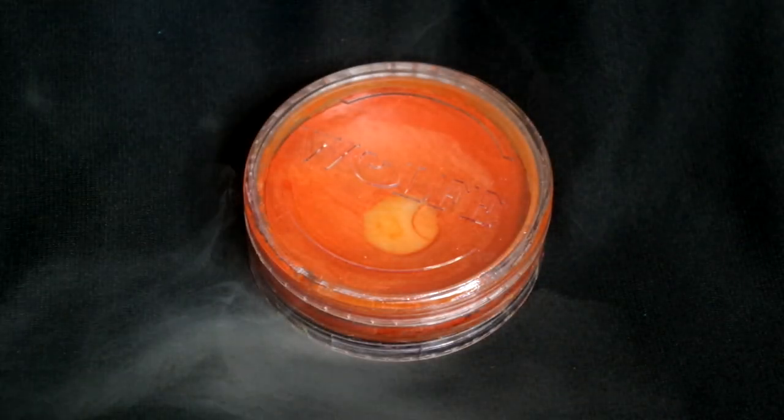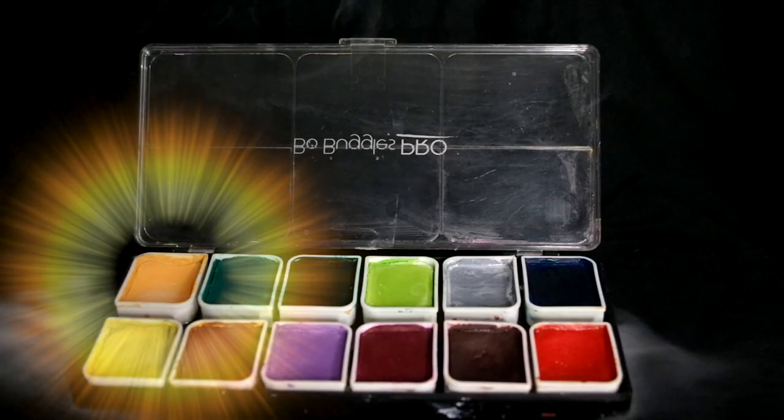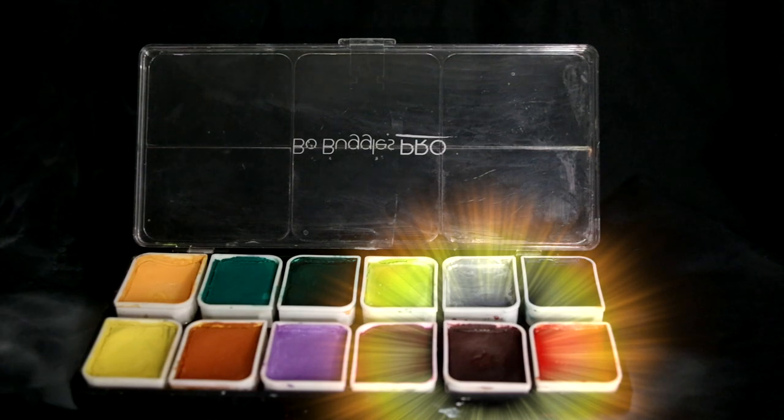Start out with Orange Wolf FX Hydro Color to get a quick base and also glue down those eyebrows. Roughly sketch the hole in the chest with Bow Buggles Pro Peach Color. Then using the Rust Red out of that same palette, begin to paint the outlines and some of the shading.